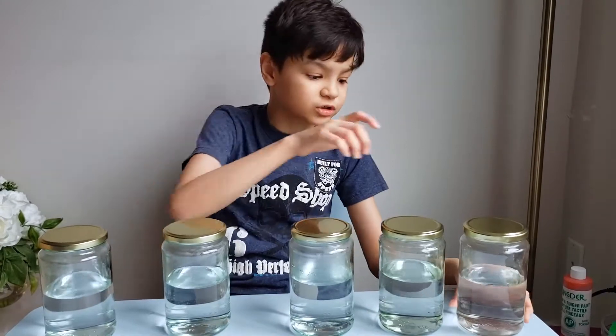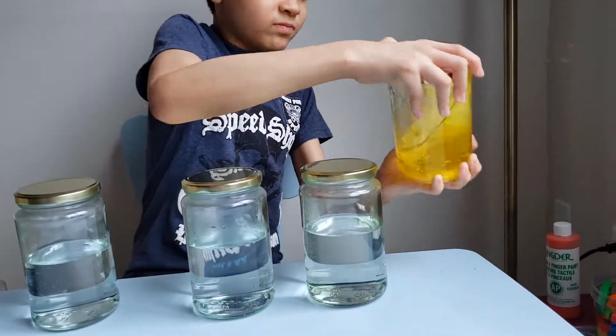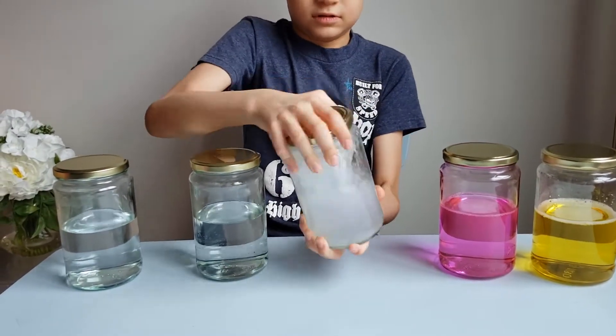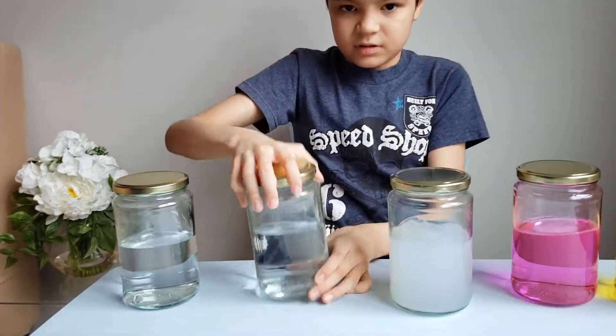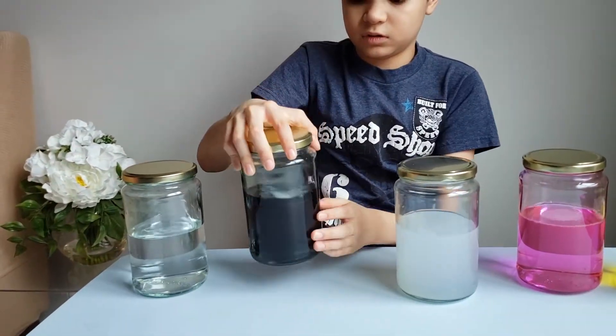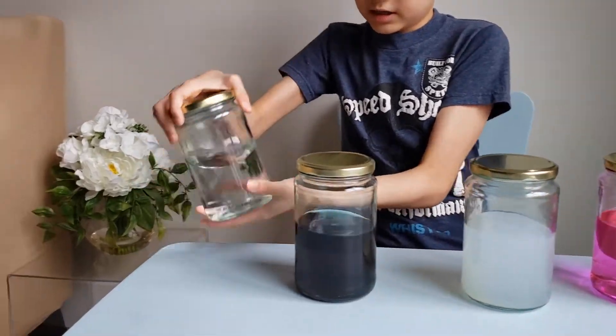Okay, ready one two three! This one is pink, this one is white, this one is black, and this one is...